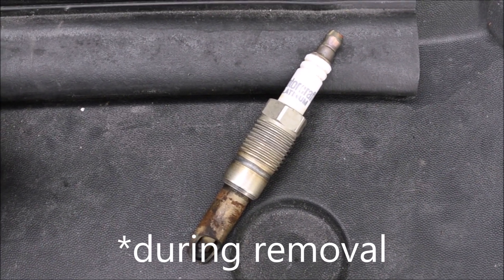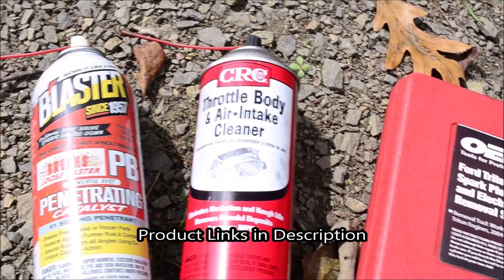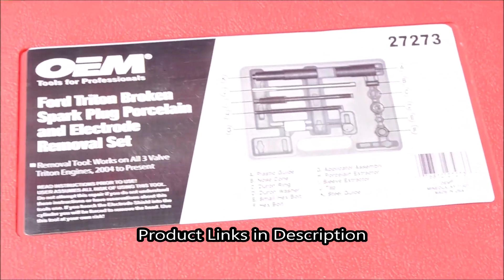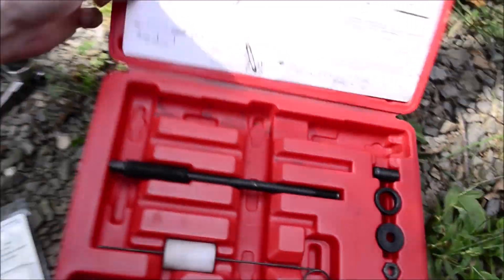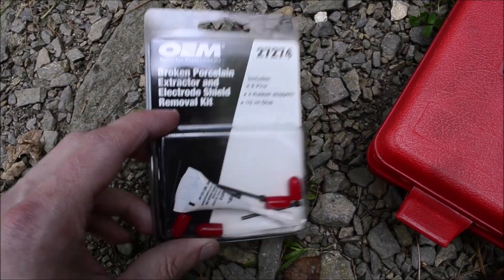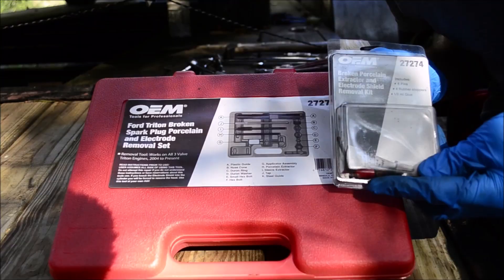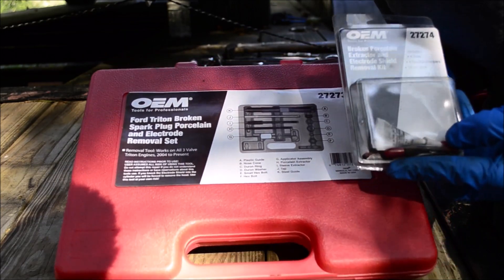I'll show you how to minimize the chance of breaking these. You'll need some kind of penetrating oil, throttle body and intake cleaner. The Ford Triton broken spark plug porcelain and electrode removal set, which you can rent from an auto parts store or buy it. You'll need this kit along with the consumable part of the kit, which is sold separately and you actually have to buy — it's only 10 bucks.